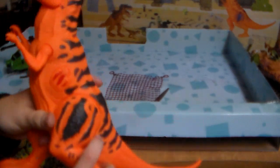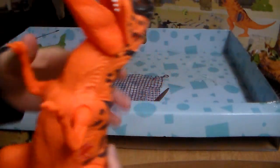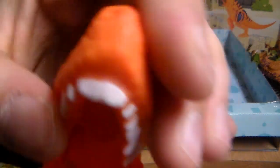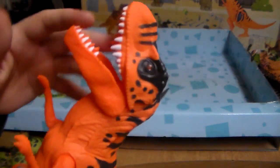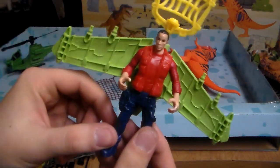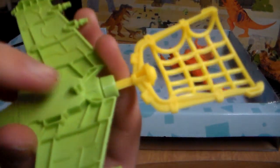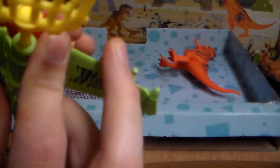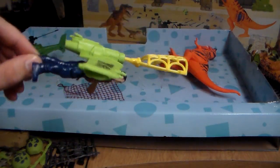Last but certainly not least, we have the Buck-Tooth T-Rex. Some articulation, not too much — arms can go up and down. That's why I call it the Buck-Tooth T-Rex, because of his teeth. This button right here — the dino damage — makes him roar. I'd hate to be any toy going up against this dinosaur. You can actually plug this launcher into any other figure's back like a backpack with this little peg, and they can fly and shoot at the dinosaurs.